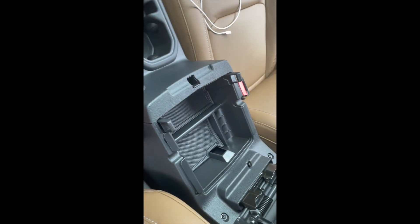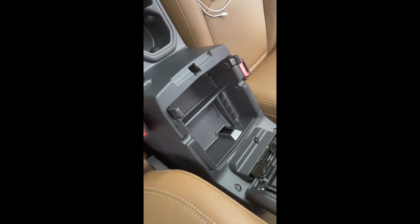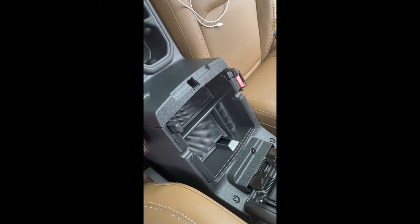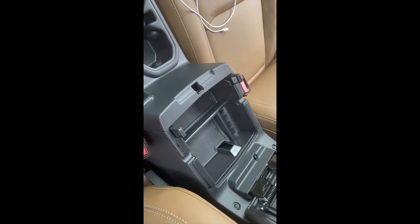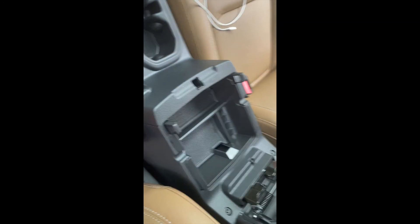Anyway, this thing runs about 15 to 20 bucks off Amazon — probably a good investment over time, depending on if you're the type of person that has a lot of stuff. Storage with these is pretty slim and the glove box is pretty small too.